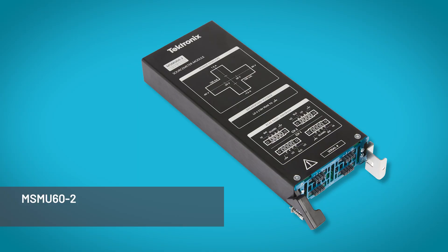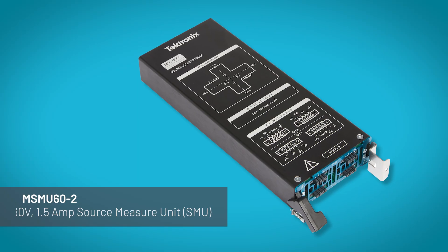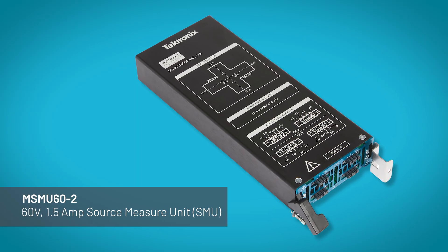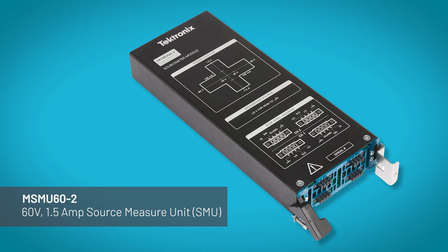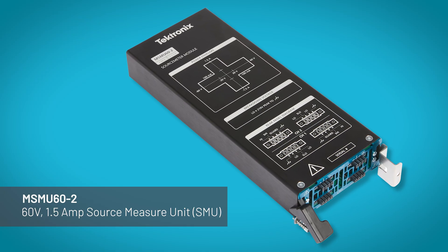The MSMU 60-2 is a 60-volt, 1.5-amp source measure unit with superior low current accuracy and a high-speed digitizer for faster measurements. It's a great solution for device characterization and measuring transient behavior.